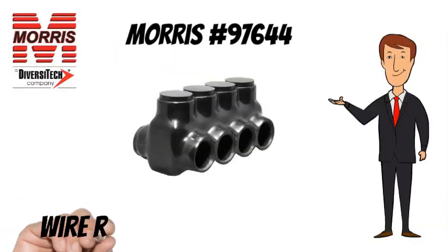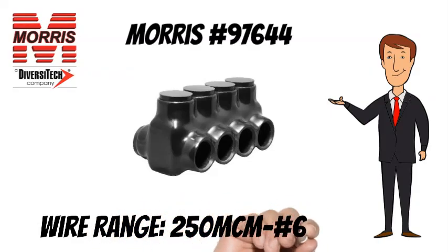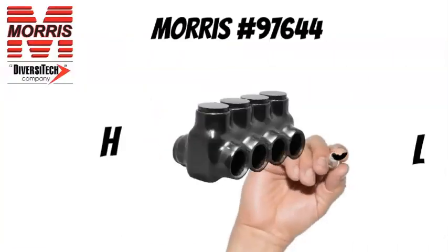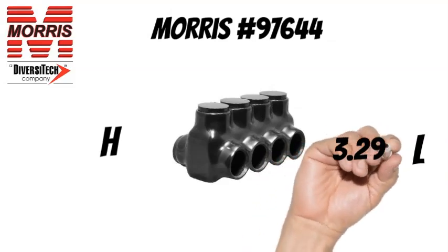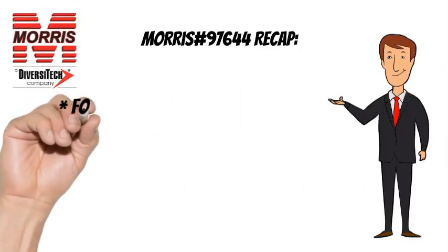The Morris No. 97644 has a wire range of 250 MCM to No. 6 AWG. The Morris No. 97644 measures 3.29 inches long and 2.49 inches tall.